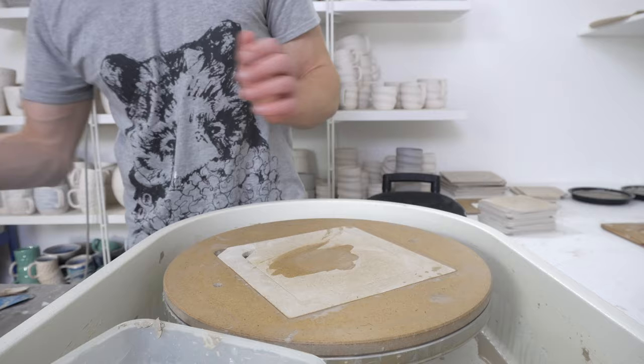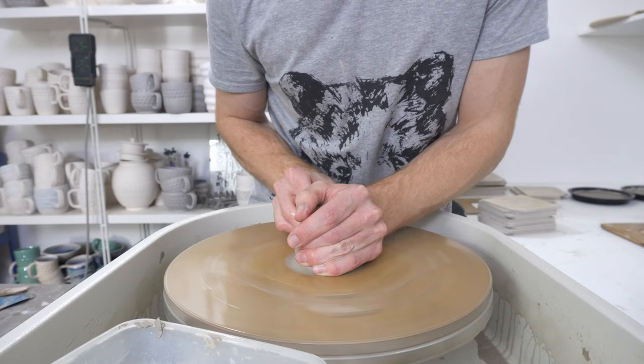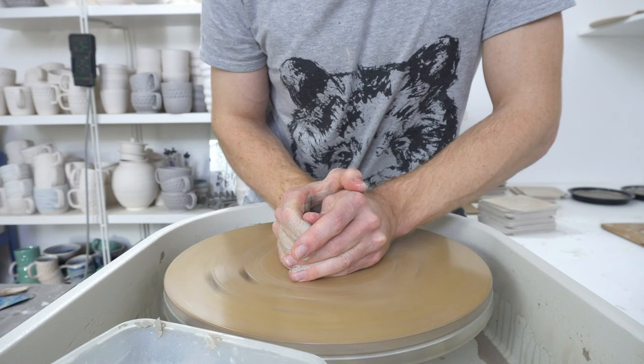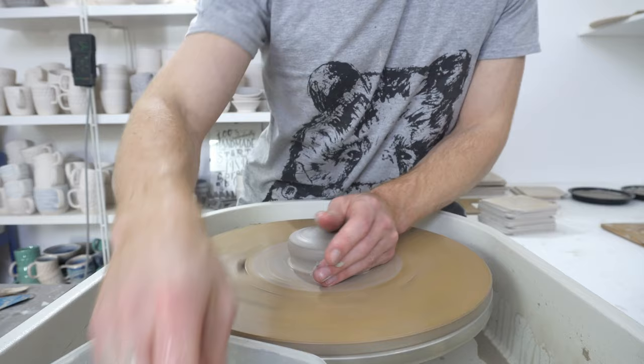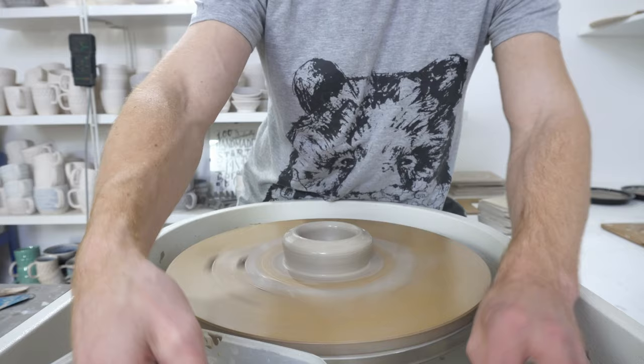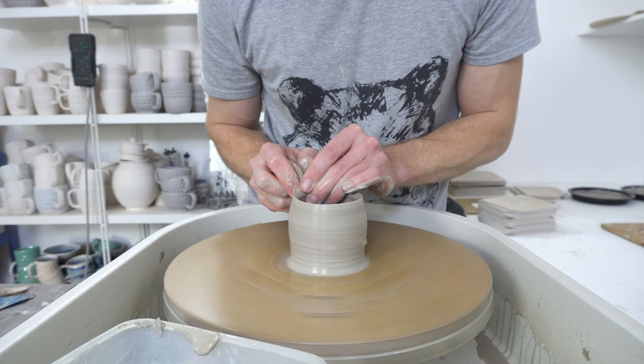This is going to be a bit glaze nerdy, so if you're not interested in that maybe just watch this with the sound off. But basically starting from the beginning, Cone 10 glazes have four basic components. The base recipe of a Cone 10 glaze will have two types of fluxes: the alkaline metal and the alkaline earth. And then a source of silica and a source of alumina. You get them from a whole range of different ingredients, but those are the four main components. So everything that you add will be supplying one or more of them, or will be a colourant or opacifier that generally don't get included in the base recipe.